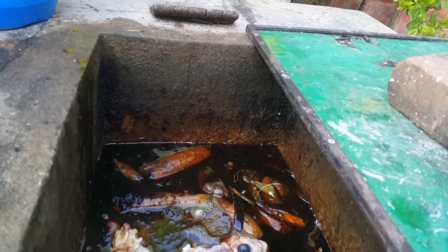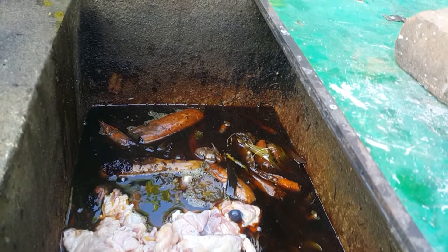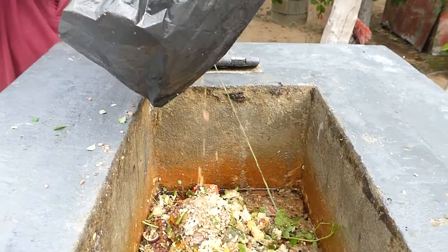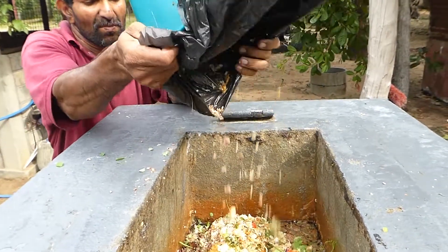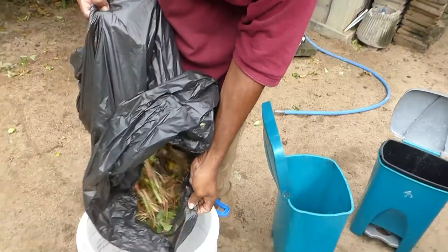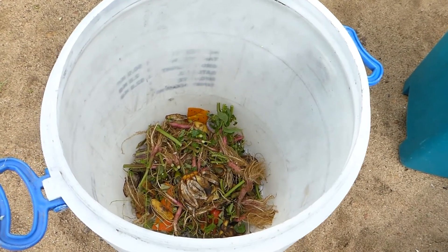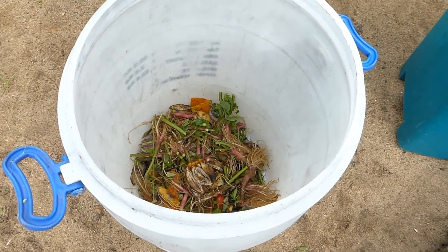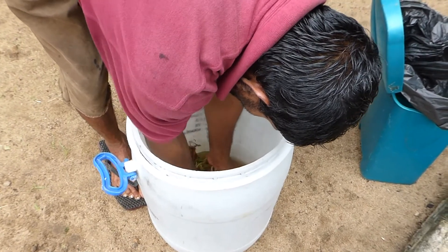Here you can see we have added burnt oil and some beef fat, along with parts of the prawns that we have cleaned. Here you can see we are adding some kitchen waste along with leftover food. These kitchen cut-offs have a bit of sand in the roots, so we have to clean them a bit before adding them into our biogas plant. Once these vegetable cut-offs have been rinsed, we can add them safely.